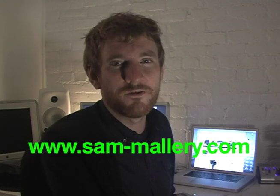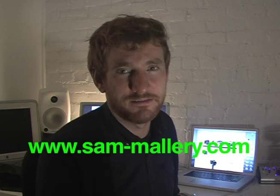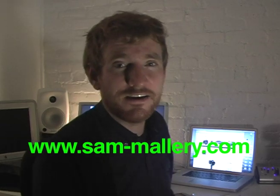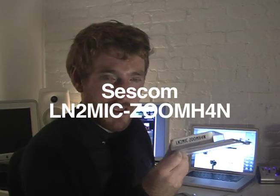Hey everybody, this is Sam Mallory from SamMallory.com. Thanks for reading my blog and visiting my website and all that great kind of stuff. Today we're going to be taking a look at the Sescom cable — this is the LN2Mic-ZoomH4n.